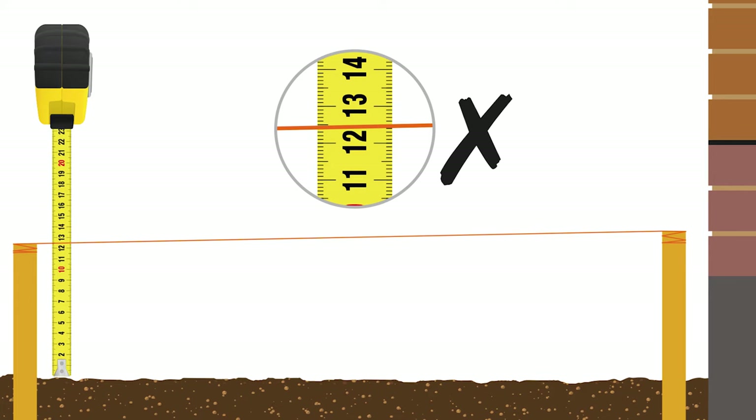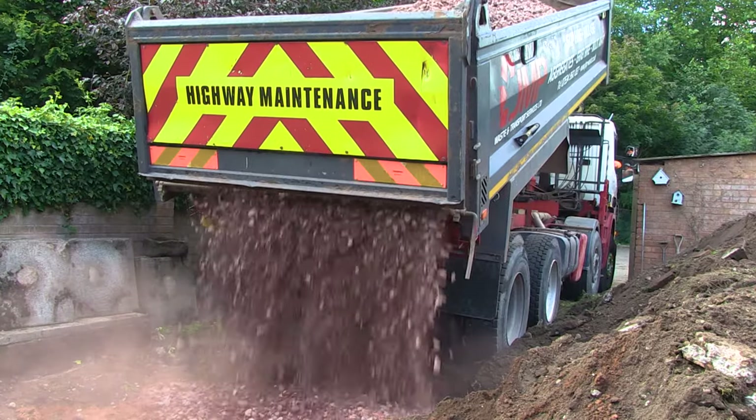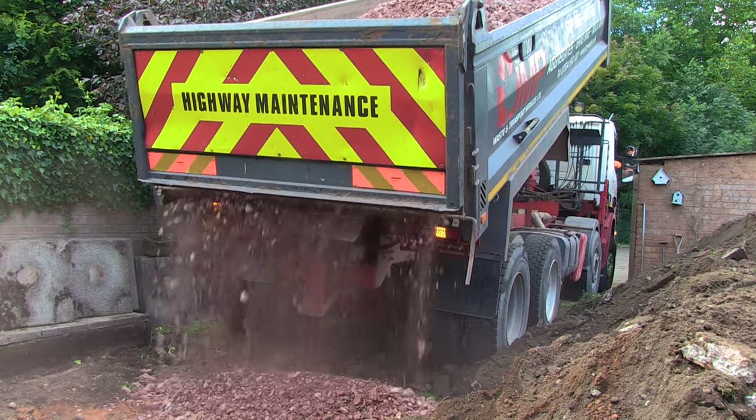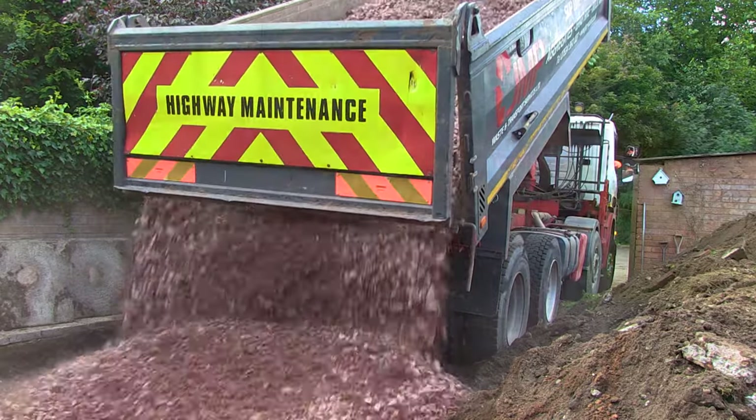Now that you're happy with the levels and the correct fall, the sub-base can be tipped in. MOT Type 1 is the best material to use and can be purchased from your local builders merchants in bulk bags, or delivered to your property loose on a tipper lorry.